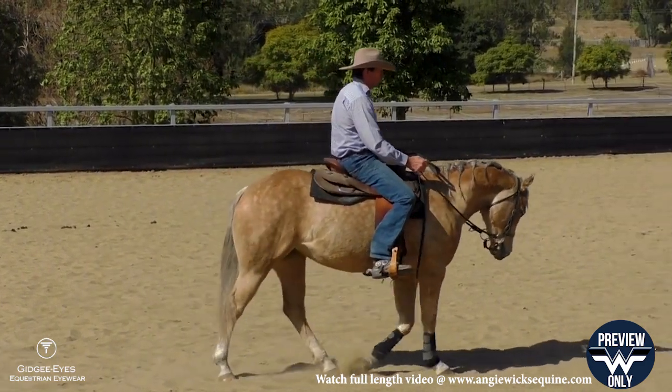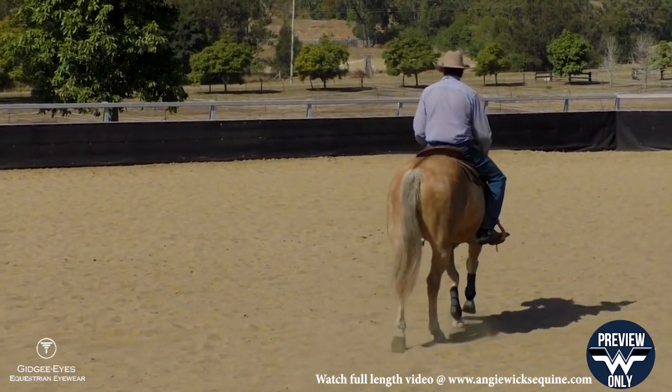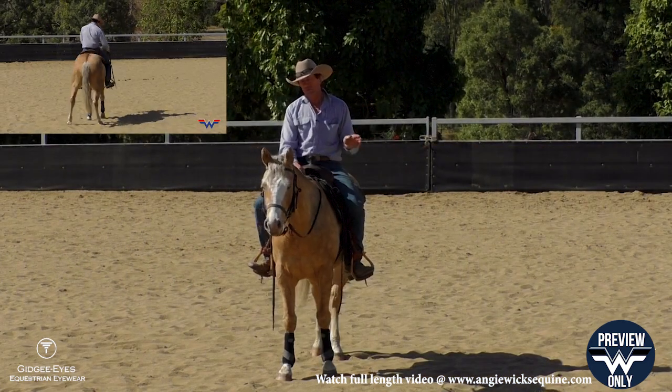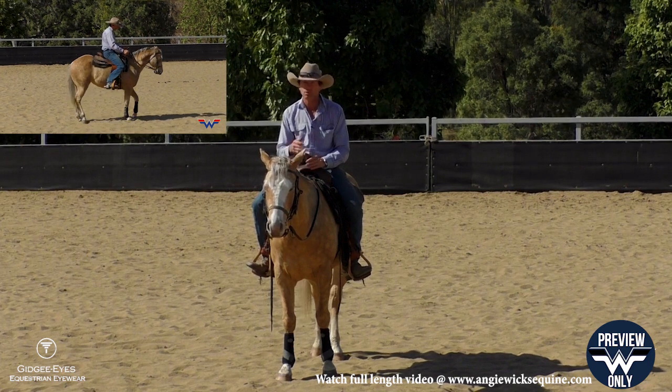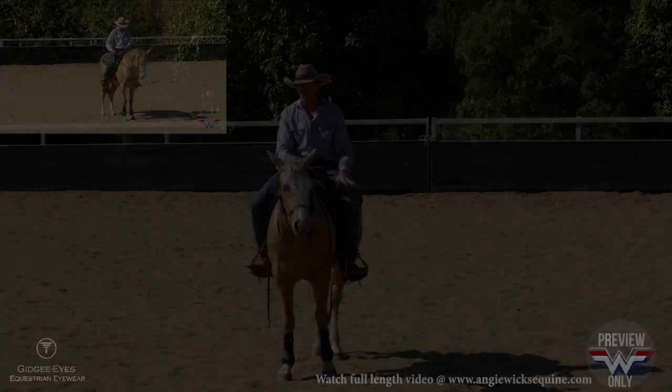This is where it gets a little more difficult or advanced for the horse — it's a bit like patting your head and rubbing your stomach. It's just a repetitious reward over time so that they know they're doing the correct thing, and then you'll find you can leave your leg there for a little bit longer.